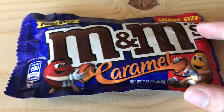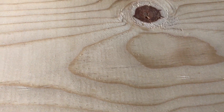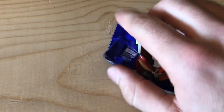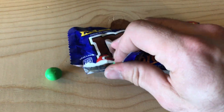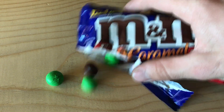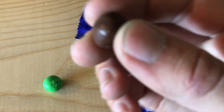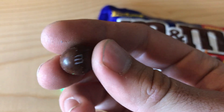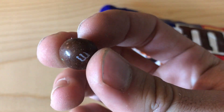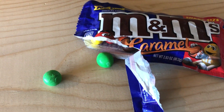Let's go ahead and open this thing up and get a taste review for you. I'm going to have to use my mouth to open it — hang on. I'll shake a couple of these out. Oh, I dropped a couple on the ground. Let me grab this other one that ran away from me. You can see they look pretty good — they've got the standard little M, or W depending on which way you look at it.